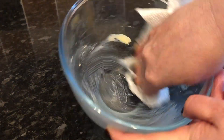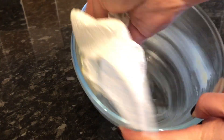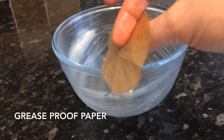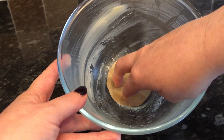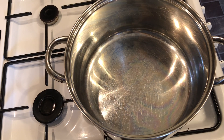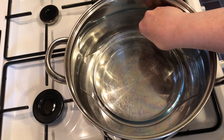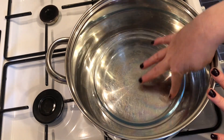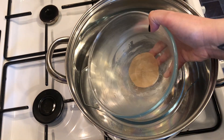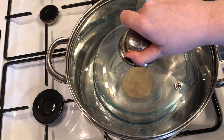First, grease your pudding bowl with some butter — this will help your sponge cake come out easily at the end. Then cut out a small circle of greaseproof paper and pop it into the bottom of your bowl. You're also going to need a saucepan deep enough to house your pudding bowl, with a saucer at the bottom so your pudding bowl isn't sitting directly on the pan. You'll need a lid as well.